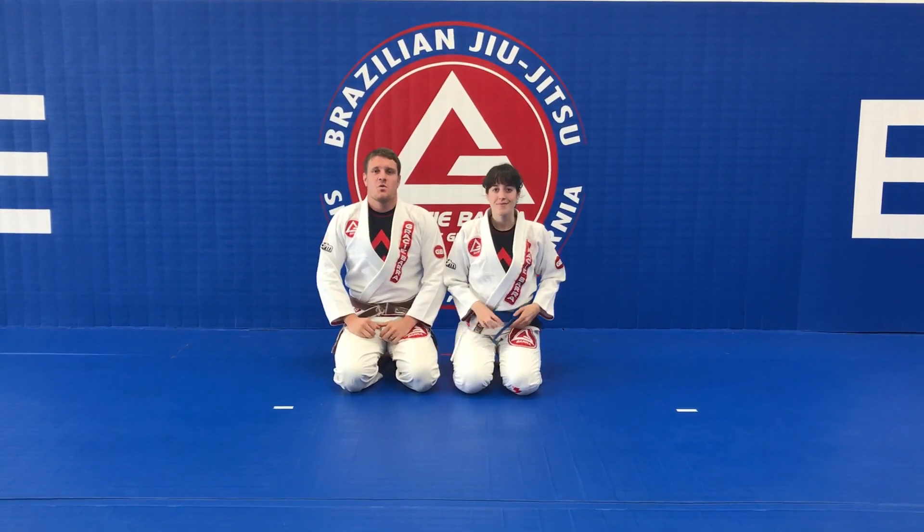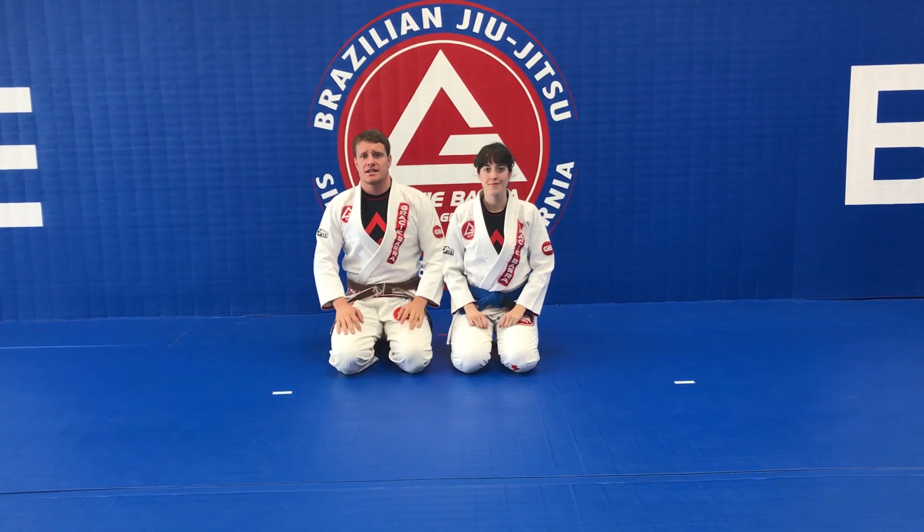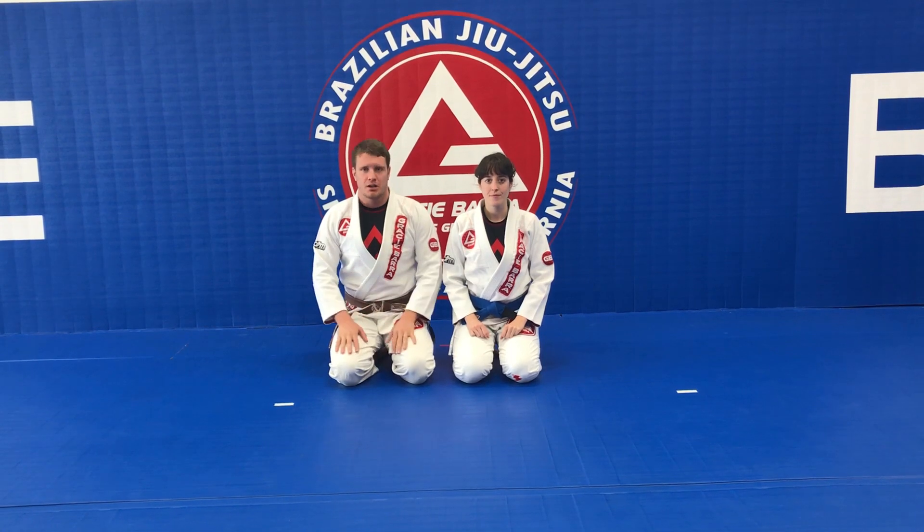Hey, what's up guys? Coach Andrew here. Week 11 of the Gracie Barra Fundamentals Curriculum. We came here to show you guys a couple techniques. One of the techniques we're gonna work on is the self-defense part of this week.